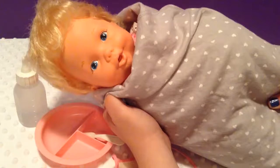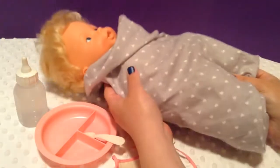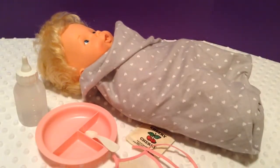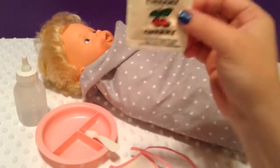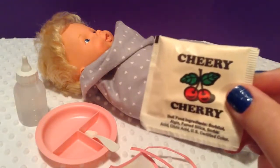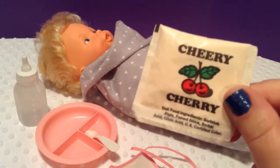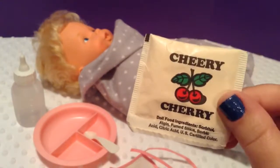We're here with our new 1979 Baby Alive that we unboxed in our last video — I'll put the link down below in case you haven't seen that. The majority of you have requested for me to feed her Cherry Cherry, so today we are going to attempt feeding her Cherry Cherry Baby Alive food from 1979.